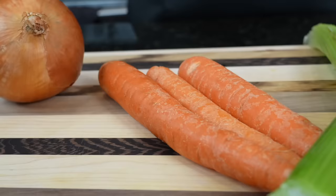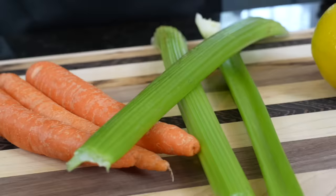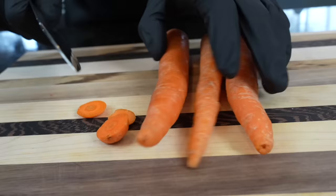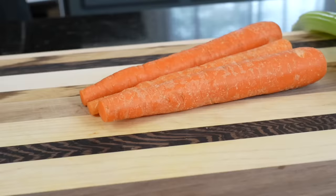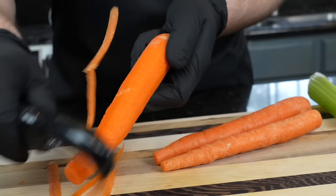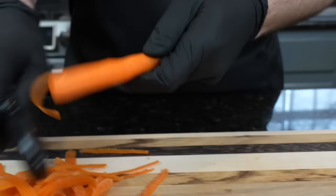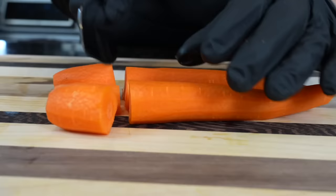Meet me in the kitchen, let's make it happen. First things first, we're going to prep all of our veggies going along with this cornish hen — I have some onions, celery, and carrots. First item on the prep list is the carrots. I'm just going to chop the ends off, break out the peeler, and peel the skin off. If you don't own a potato peeler you can use a paring knife, but these definitely come in handy — you can find them at Target, Walmart, or on Amazon.